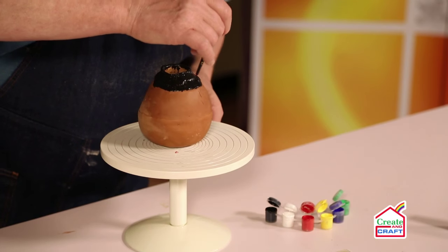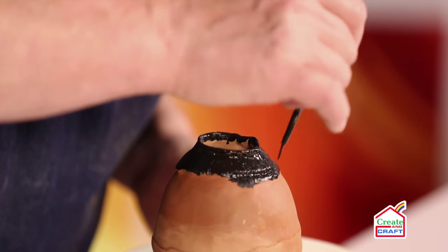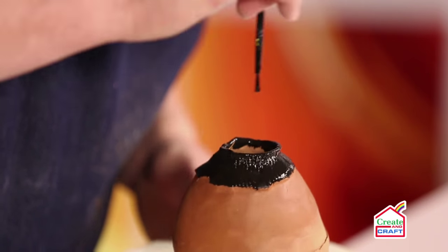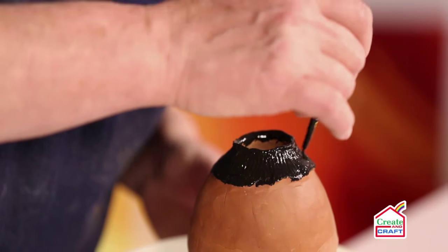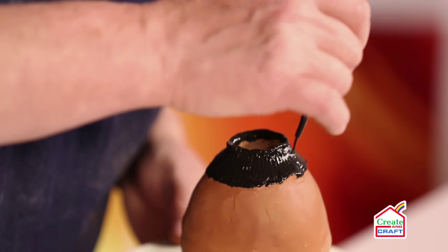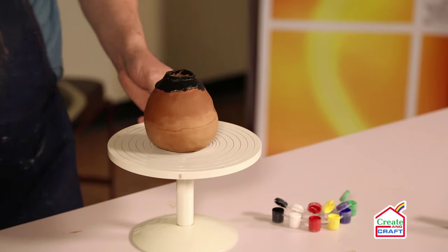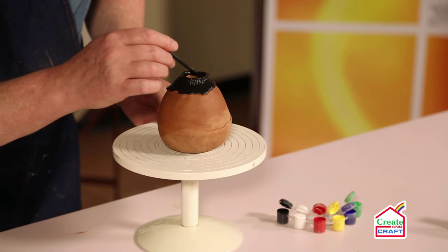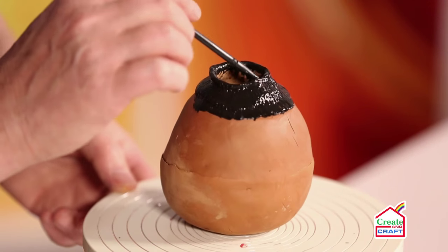As you can see the paint is starting to dry already, and when it's completely dry you'll be able to see the texture underneath. Just checking I've not missed any little bits — you can paint inside as far as you wish.